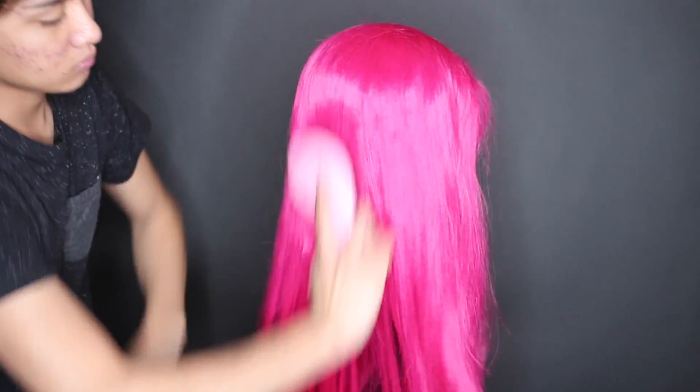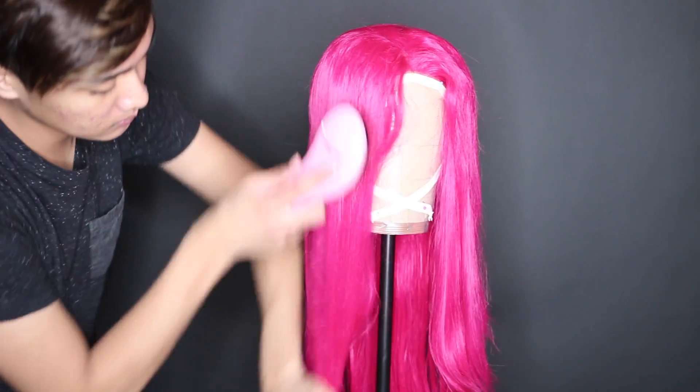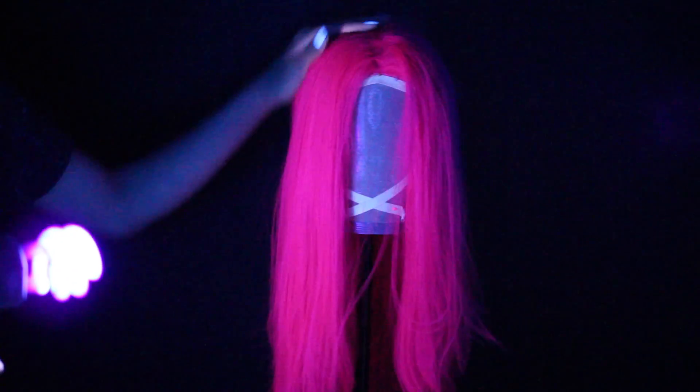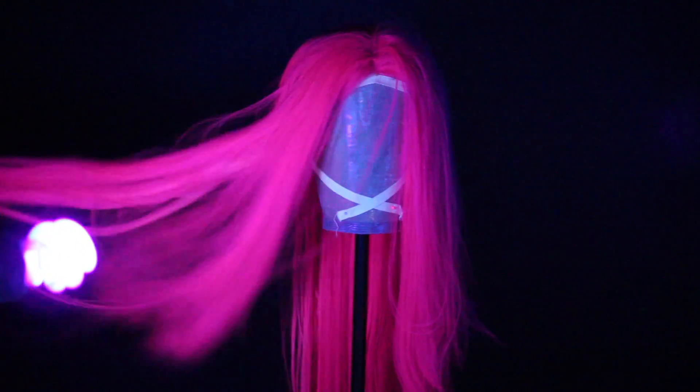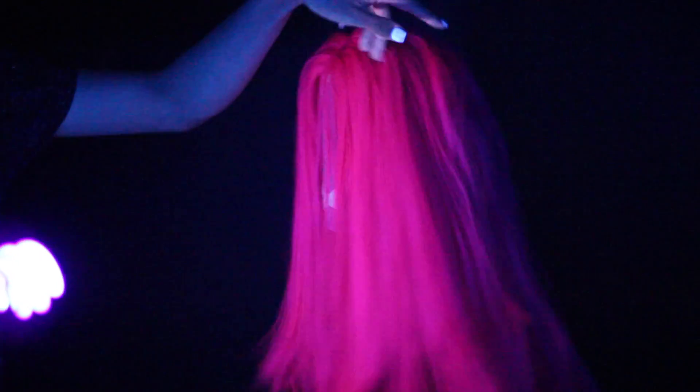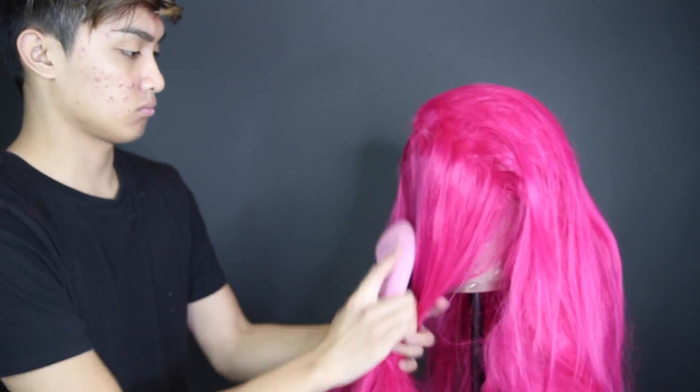After you let that wig soak overnight and also dry fully, you're gonna want to brush it out again and put it onto a wig block, a mannequin head, or something hard and sturdy to anchor it down onto while you style it. I wanted to do a high ponytail, so I'm sectioning off the front few centimeters of hair.